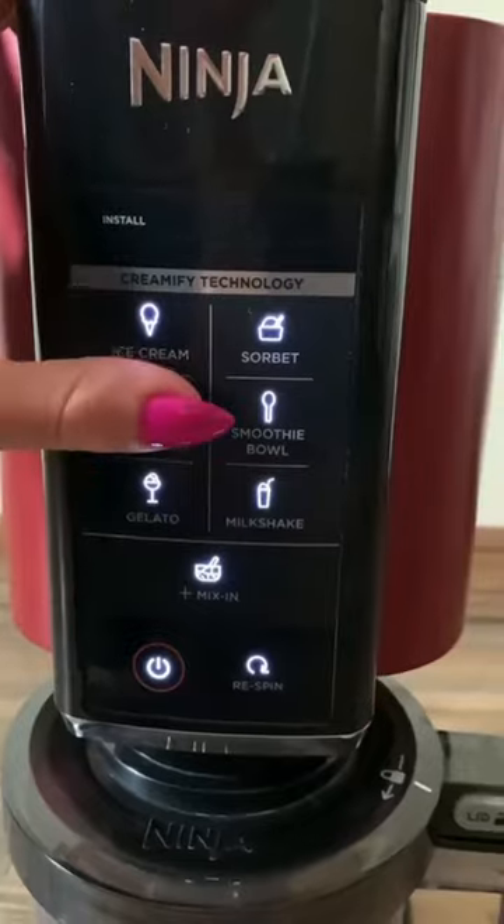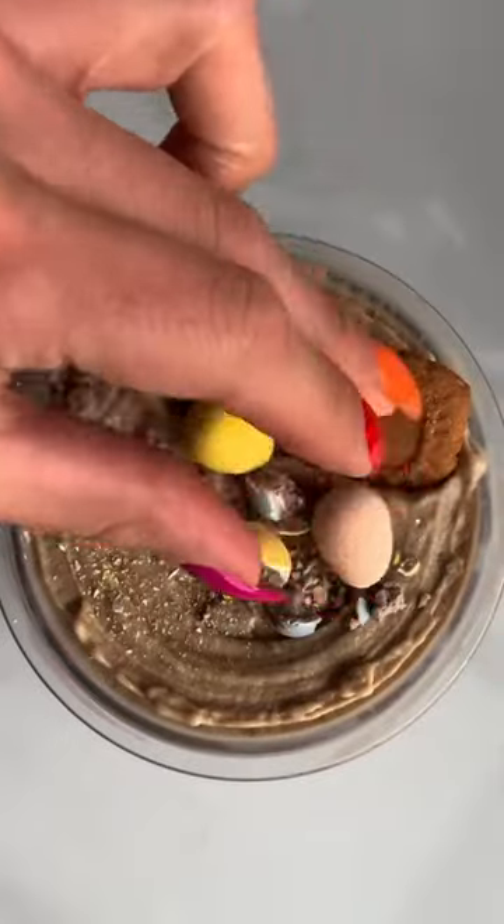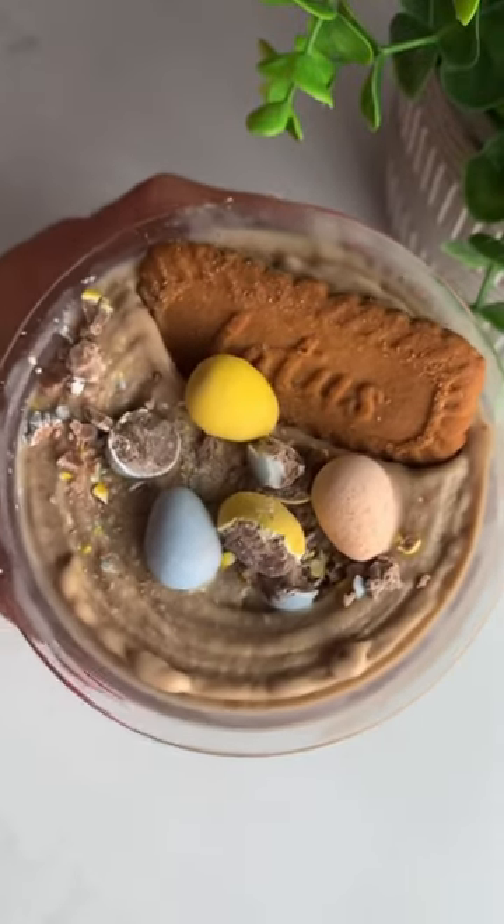We're going to mix all the ingredients, use our Ninja Creami, and voila! You're going to love this high protein, low sugar ice cream. Enjoy!